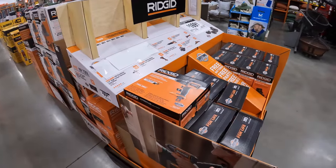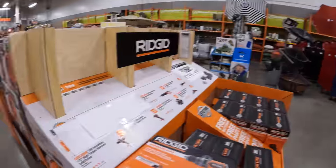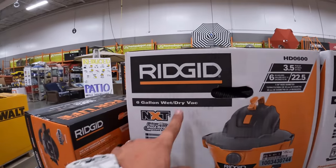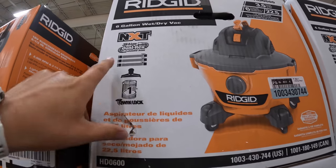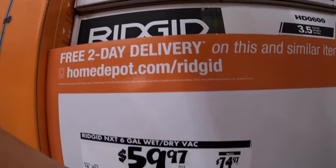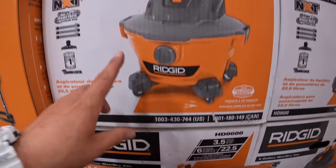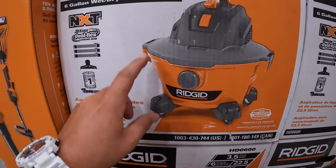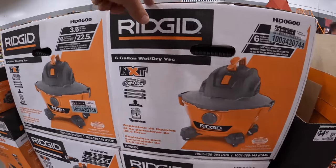They do have the vacuum here — six-gallon wet dry vac, NXT with dual flex, some attachments, a hose, and a filter for $59.97, was $74.97. That's one thing RIDGID is extremely famous for — their vacuums are top notch and everyone loves them.